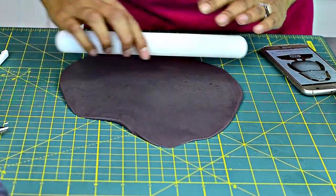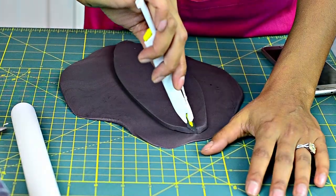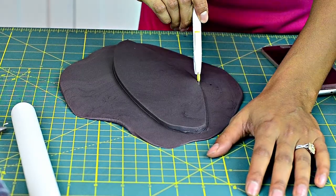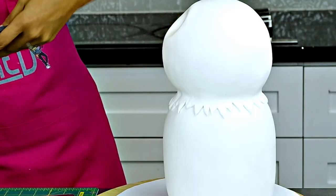I assume this thing is a penguin or a puffin of some sort, so I made his wings with pretty thick fondant and made them both the same size. I made sure they were in the right position on the cake before gluing them down with some piping gel or water.